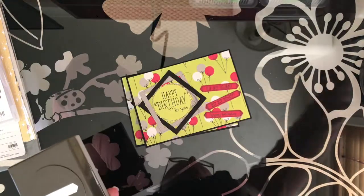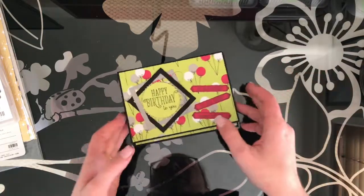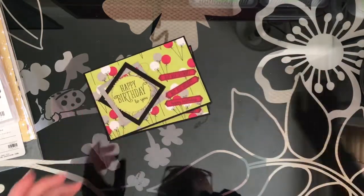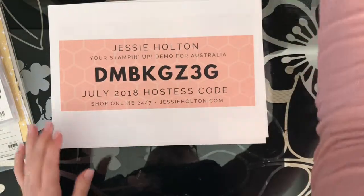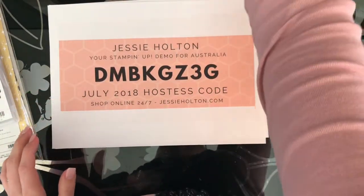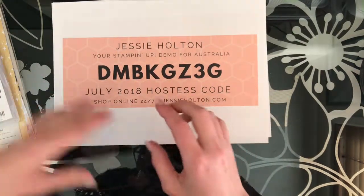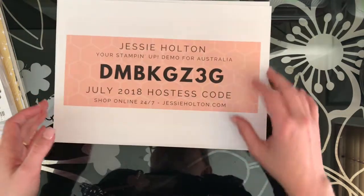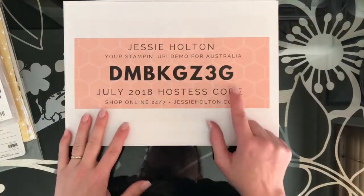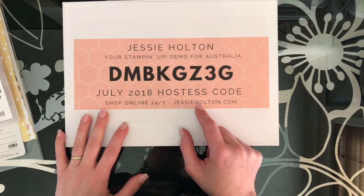I will link all of these products on my blog so you can purchase them through my shop. There's a brand new hostess code - please use that when you shop with me. At the bottom of your shopping cart there's a little pool party coloured box that says 'apply your host code.' Please use that code - it's also on my blog and on the banner of my Facebook page.